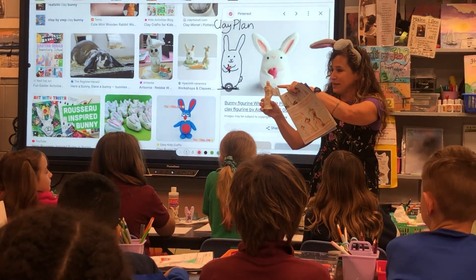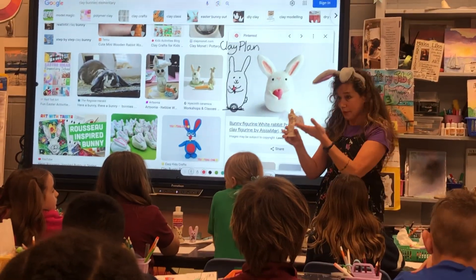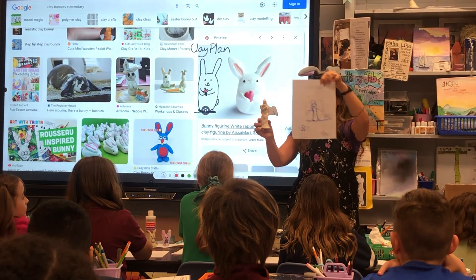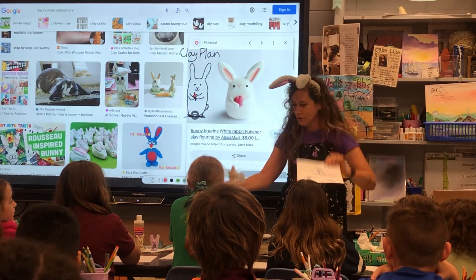Remember, that's recycling. I have a lot of plastic you can cut if you want wings on yours. I'm giving you all these different choices. So these were the clay plants, and now we're looking at how to do a bunny.